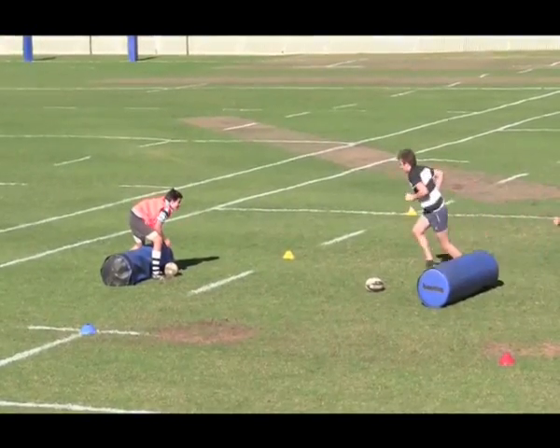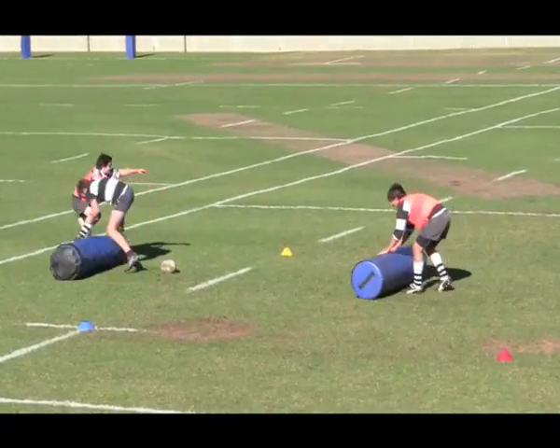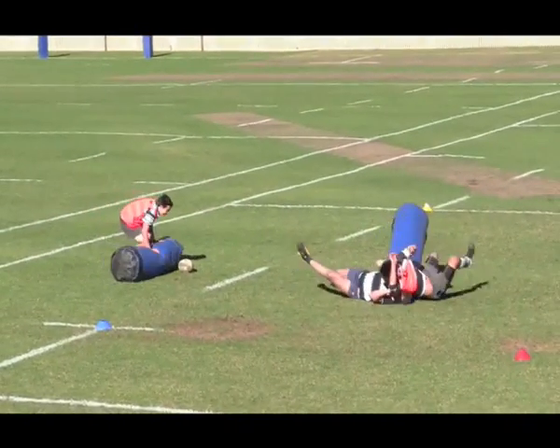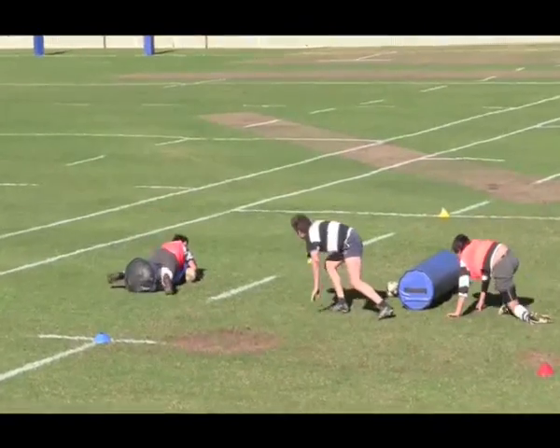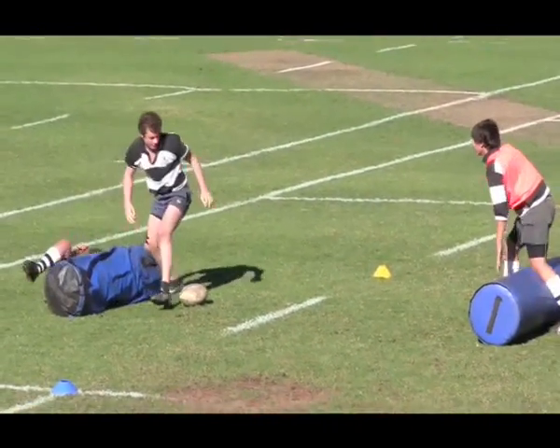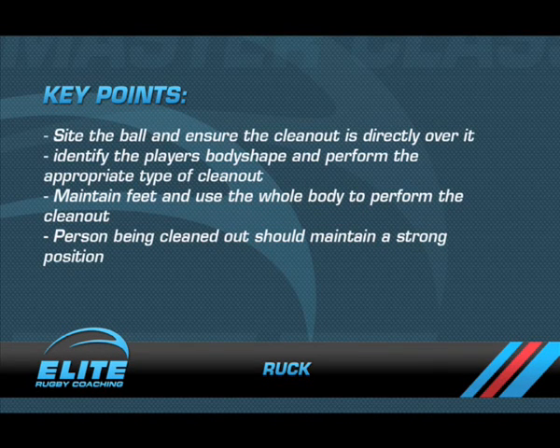Key coaching points for this drill are: sight the ball and ensure the clean-out is directly over it. Identify the player's body shape and perform the appropriate type of clean-out. Maintain feet and use the whole body to perform a clean-out. The person being cleaned out should maintain a strong body position.